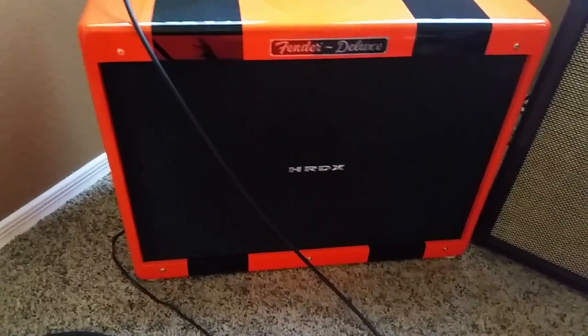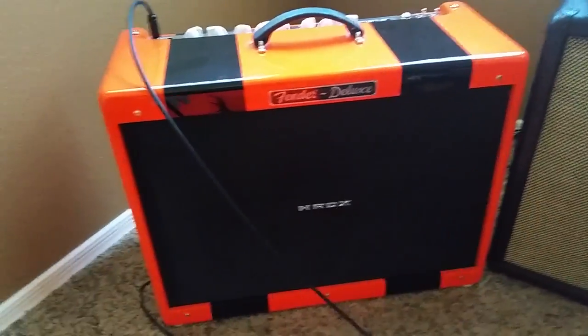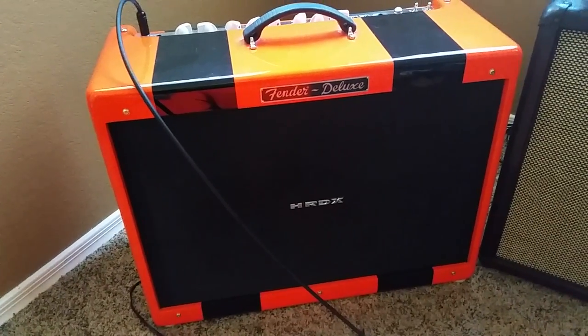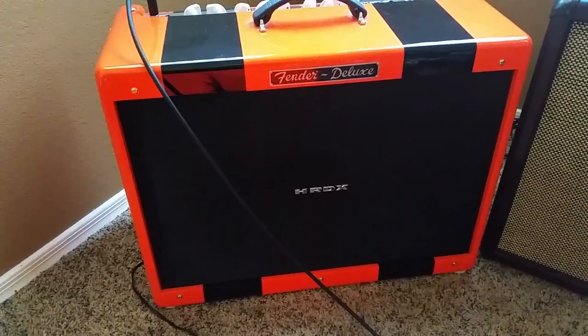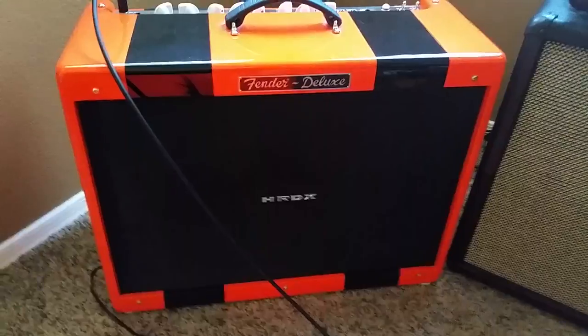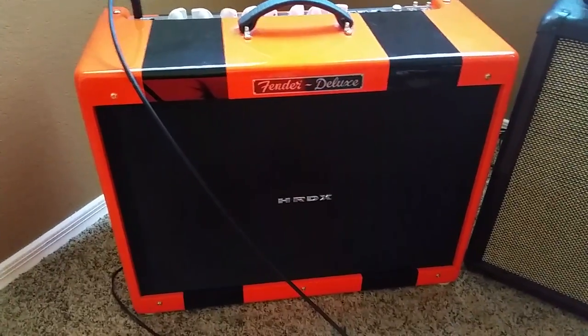Let's talk about the problem first. The big issue with the Hot Rod Deluxe is that it's very loud. So if you're going to use it as a practice amp, there's a couple things you may want to think about. A lot of you guys buy Blues Juniors, and those are great amps too. I love those and I'll do a video on those. But this amp — the Hot Rod Deluxe — is one of my favorite amps.